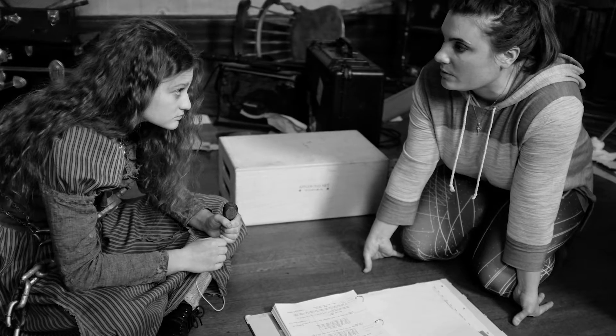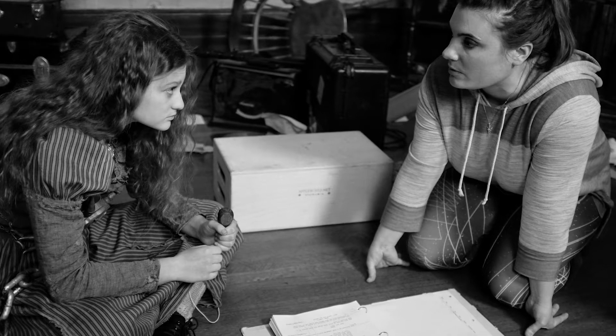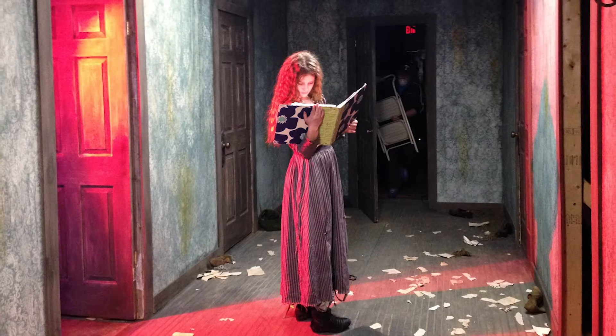I think it helped keep everybody on the same page because it is very fantastical. There's no frame of reference for a lot of this stuff, so it just helped to be able to see it. I had never seen a production binder like that and I don't think many people have.